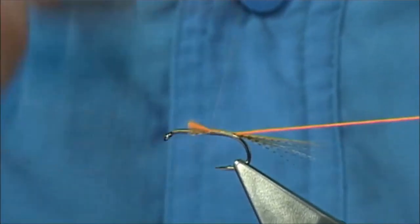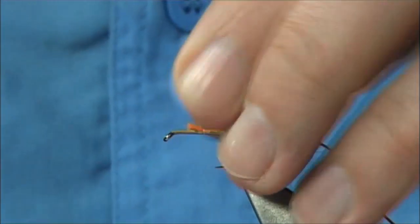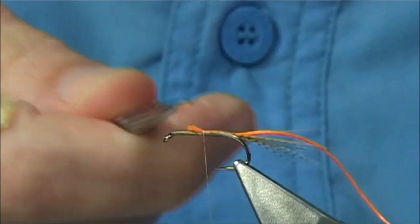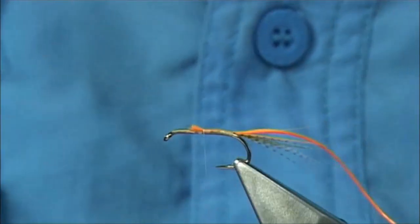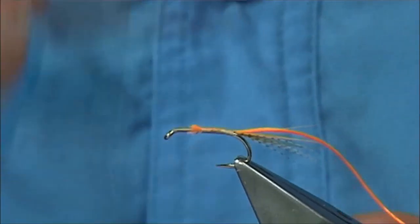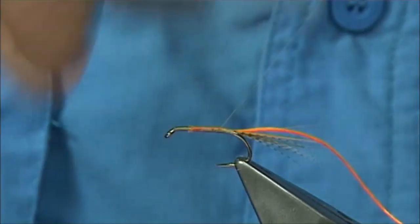Just quickly come back down now and check your length here — that's just a tad too long, so you can always trim it. You need this as a measure to keep you right. And then you're to the top, then you head back down, quite quick.